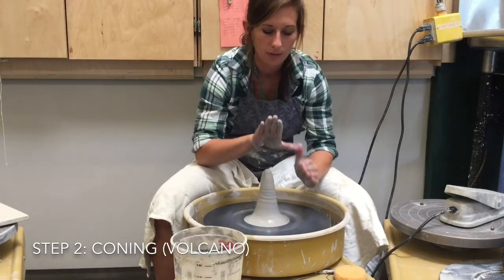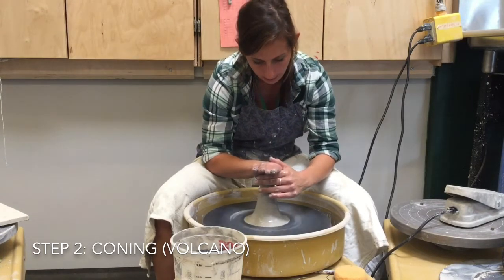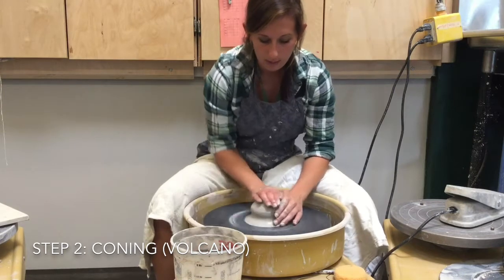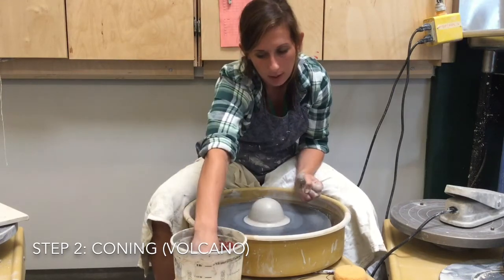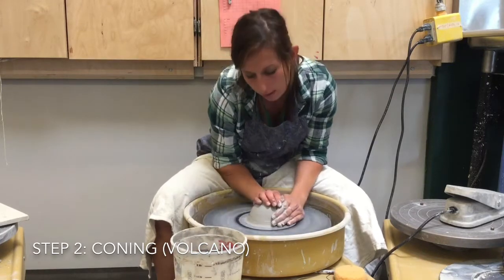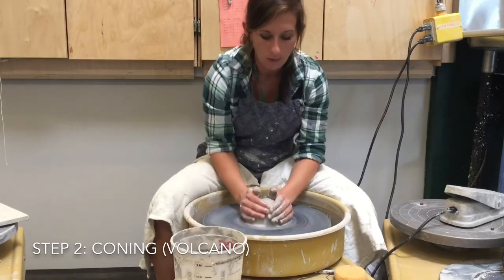To push it back down, I use my palm again and push towards 12 o'clock, which brings it right back down into the original centering position. I'm going to do this a few times to make sure that everything is nice and centered before moving forward.